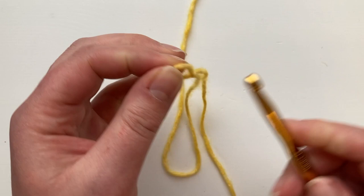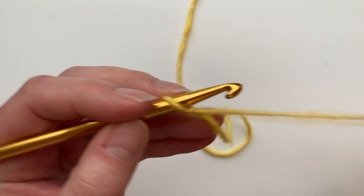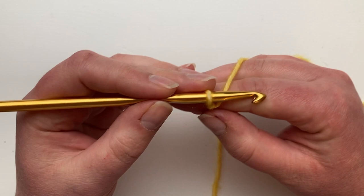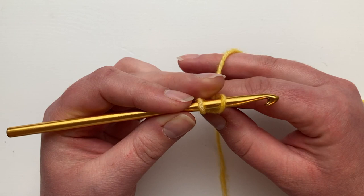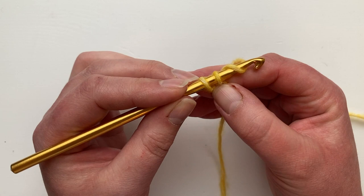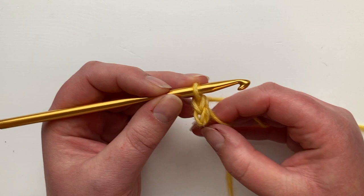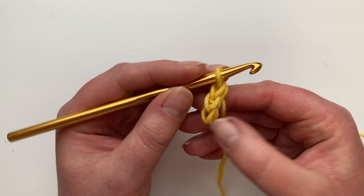You should put the yarn in your hand — this is the ball end and this is the tail end. The tail goes at the front, and a little bit counterintuitively, we're going to wrap over from the front. Now we've got two loops, then yarn over as normal and pull through — just like a double crochet: yarn over from the front, from the back, and pull through.